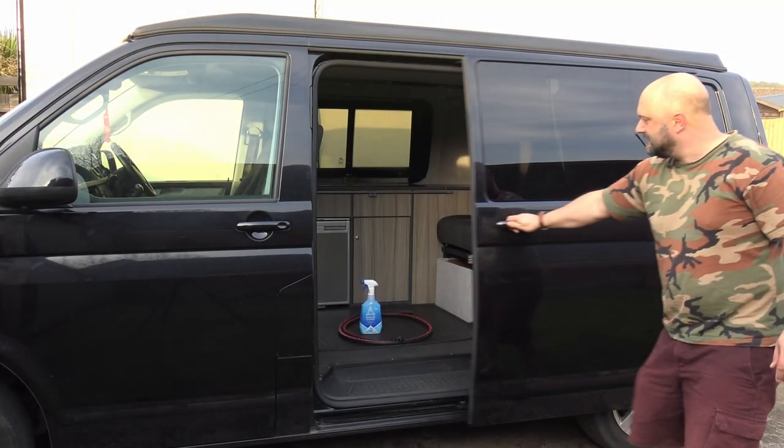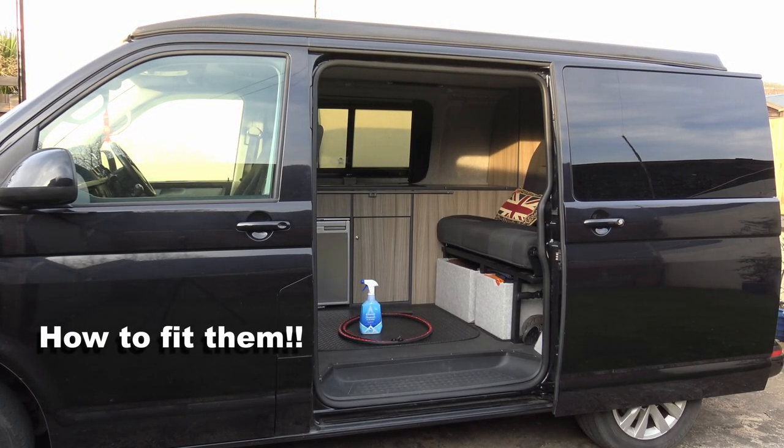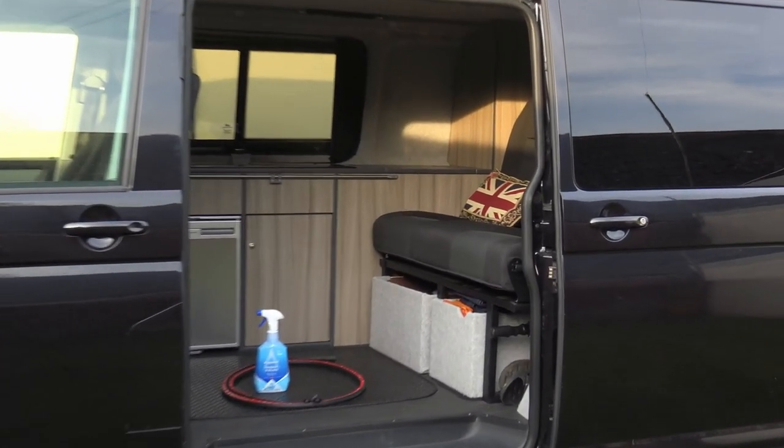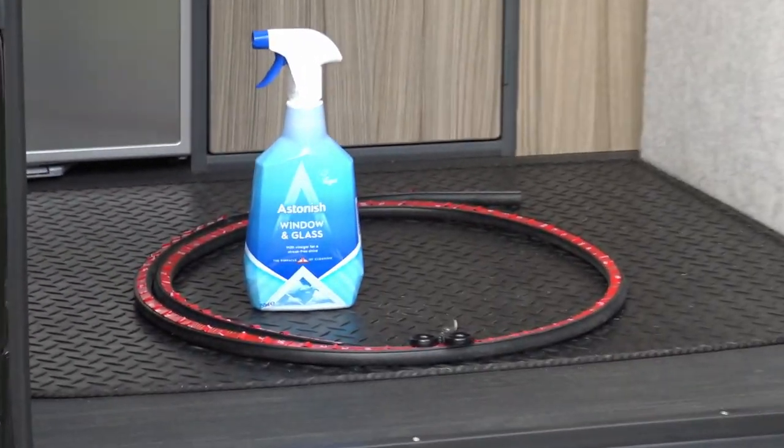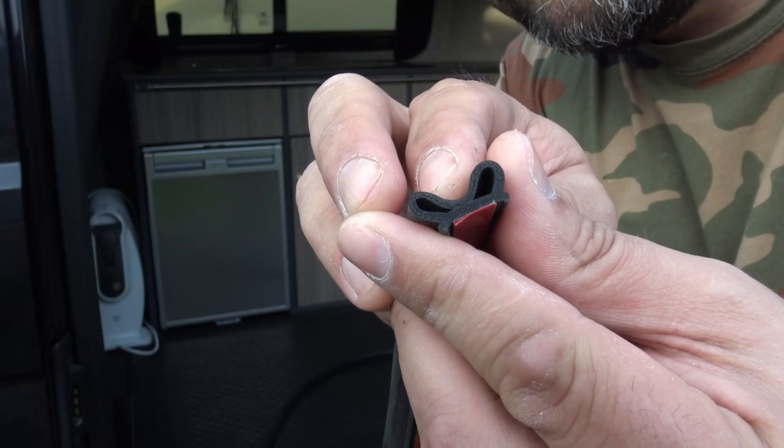Check it out. So ultimately, this makes a hell of a difference. I'm really quite impressed with the change that has taken shape to the inside of the cab, especially when driving. Not just when you're slamming the doors, but when you're driving as well. It makes a really big difference.